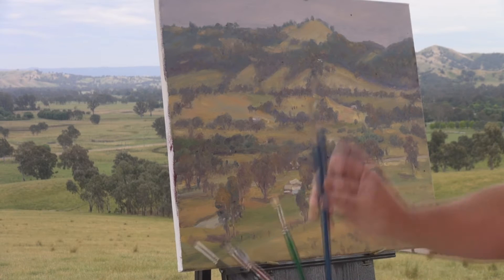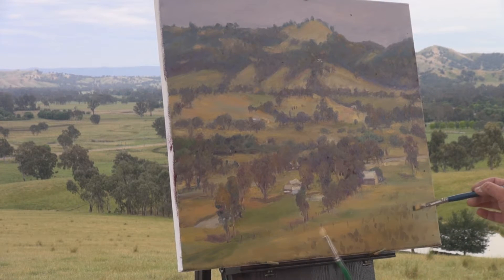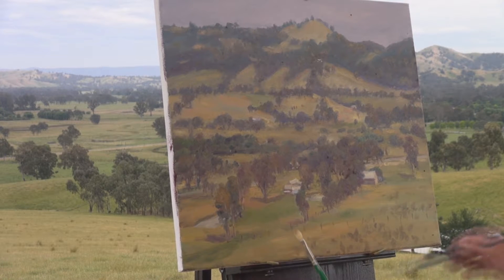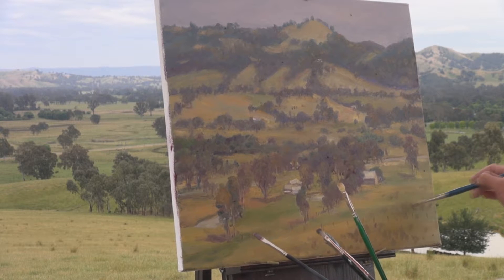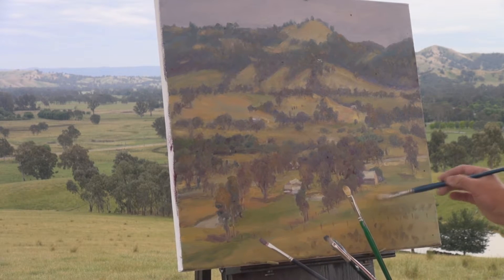Now in this area here, I just want to make that a little bit softer. I don't want those tufts of grass making it too enclosed in.